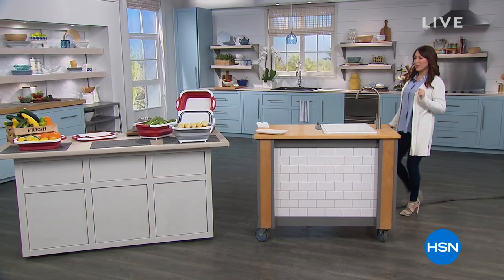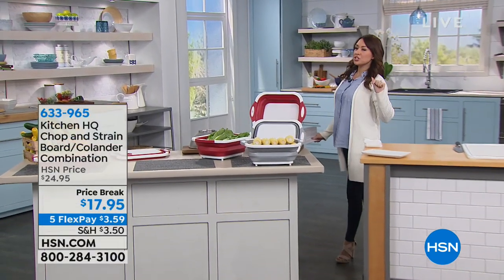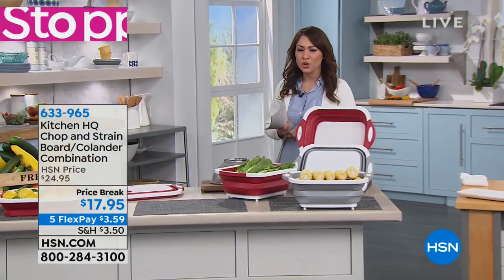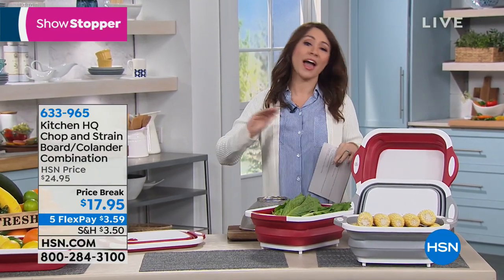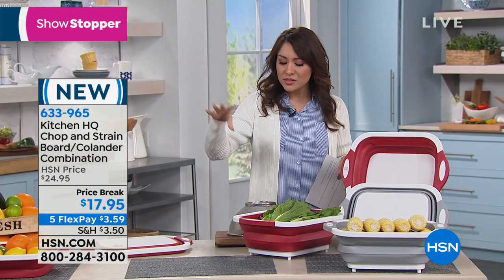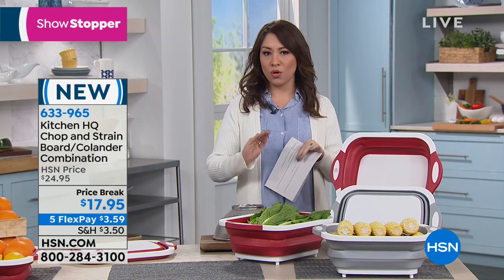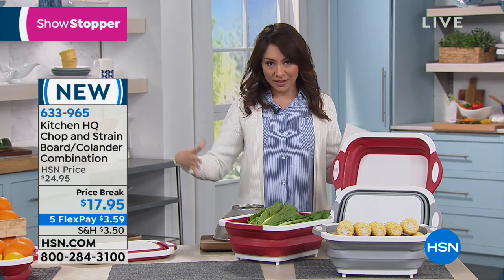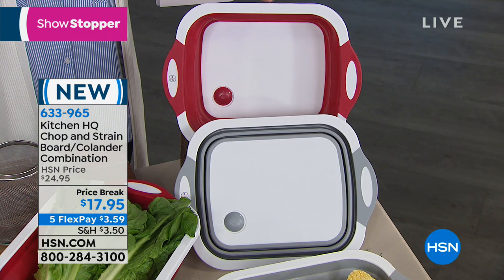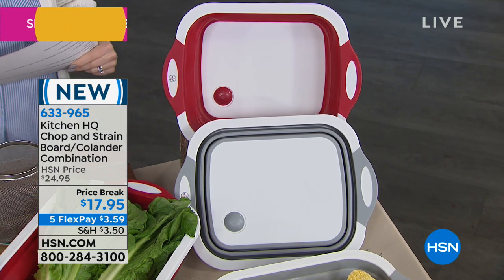We're just coming off that Kitchen HQ Today Special. Let's stay with Kitchen HQ and something brand new. Kitchen HQ is known for being innovative, colorful, and very functional. This brand new item hits check, check, check everything they're all about. What we're about to show you is not just a cutting board. It is not just a bowl. It is not just a strainer. It is everything you could want — our showstopper this morning: the brand new Kitchen HQ chop and strain board.